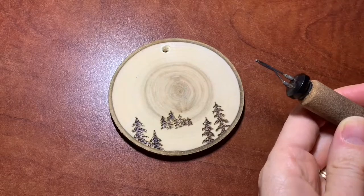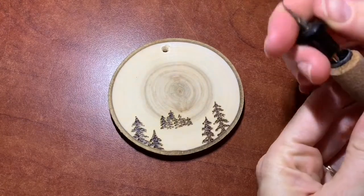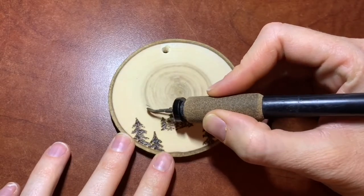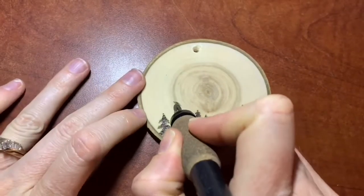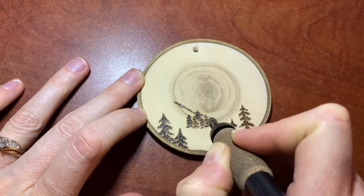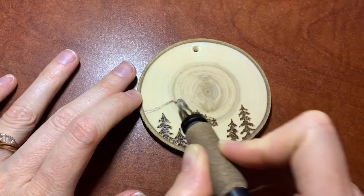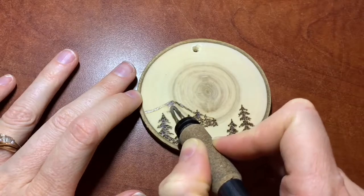For the mountains I want to use a different tip — technically Colwood calls these nibs — so I took off my ballpoint and put on an S shader. It's one of the flat ones, not pre-bent, but it's got a little curve to it. You can turn it on its side for a really sharp line or turn it flat for a nice shaded area. I start with one side of the mountain, not looking for a perfectly sharp line because I'm going for a more realistic look. I need to choose my light source — for me, that's coming from the center of the ornament, so the side furthest away from that area is going to get the most shading.